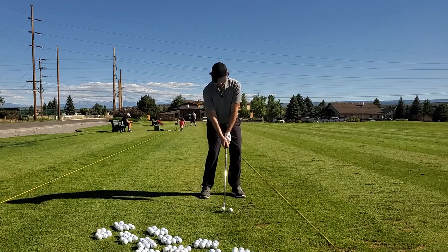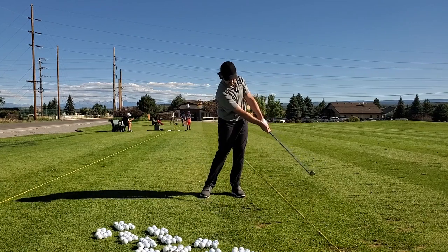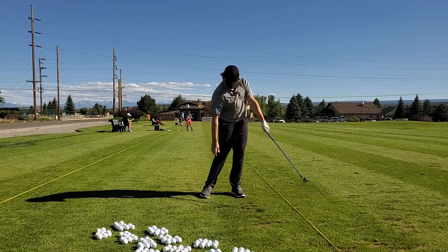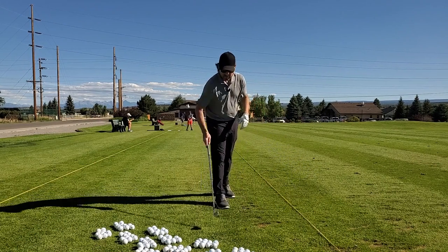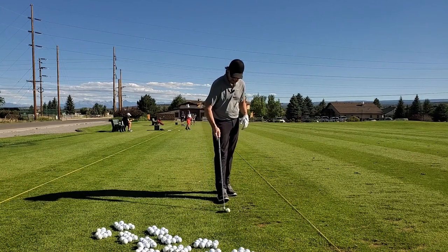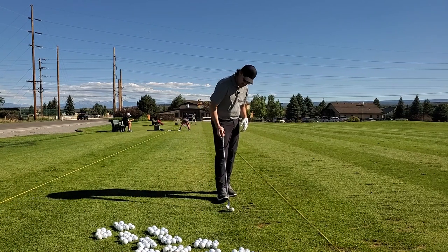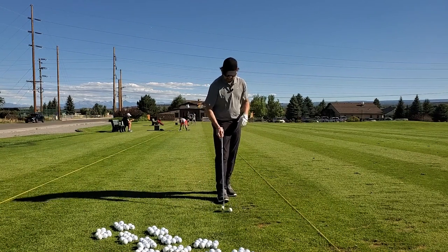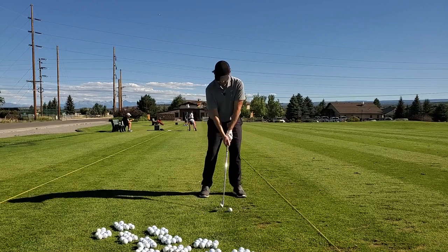The old trusty seven iron. That was a good one — checkpoints all right. Some of these I may not mention the checkpoints if I know I nailed them, I'll just leave them be. Oh, that's a Titleist — I need to put that in the bag to help pay for this whole fiasco.